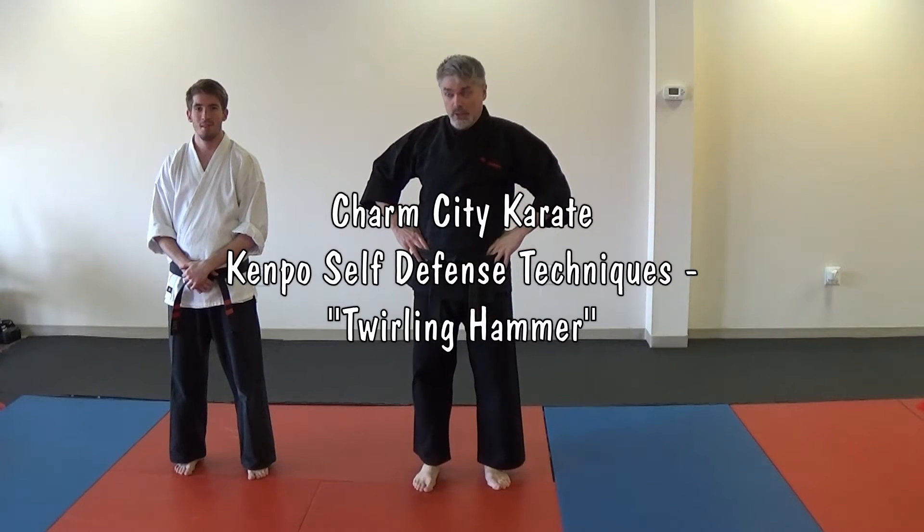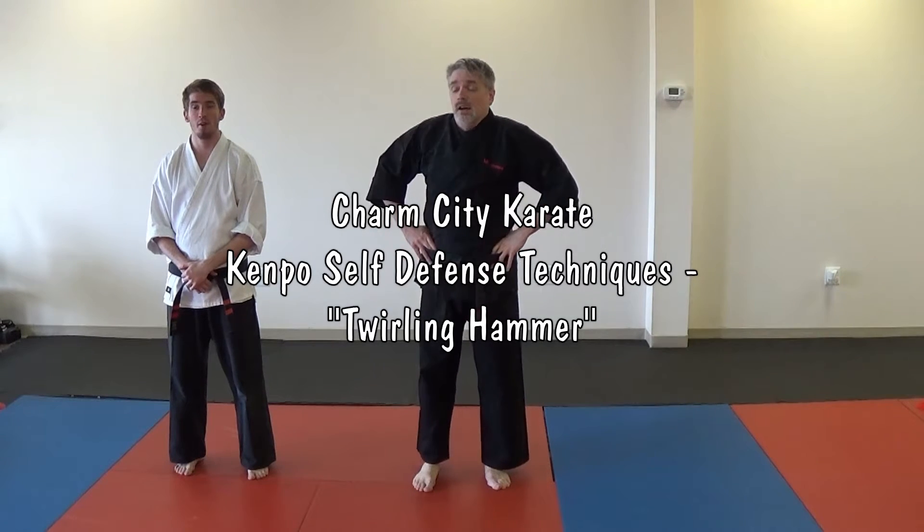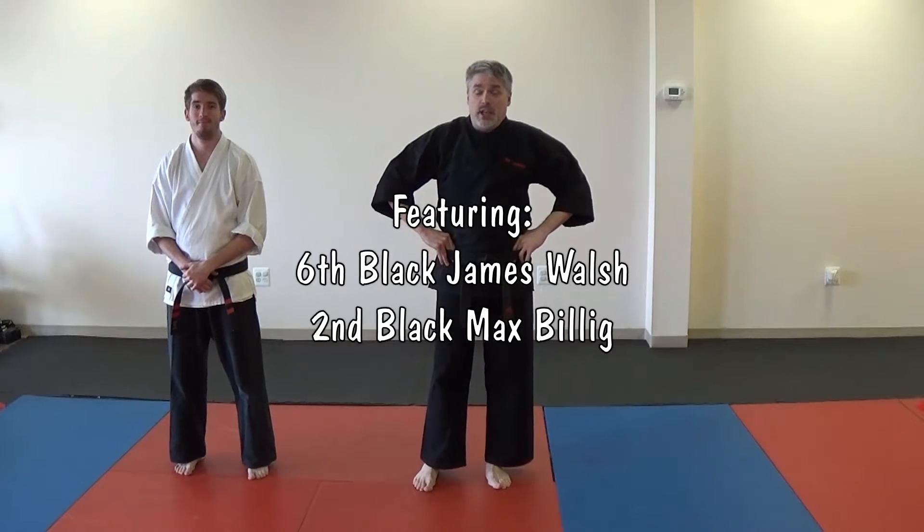Hey! I'm Mr. James from Charm City Karate. I'm Mr. Max and today we'll be doing Twirling Hammer. Twirling Hammer is a self-defense technique for a left straight punch.